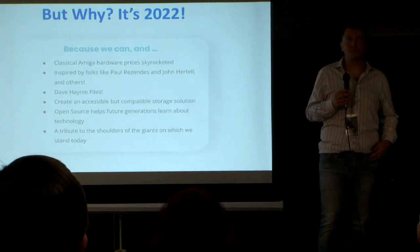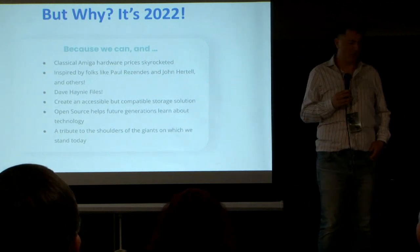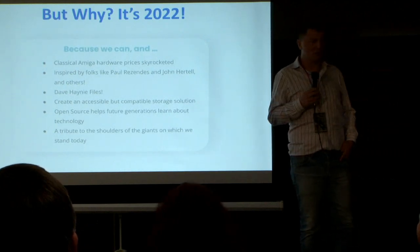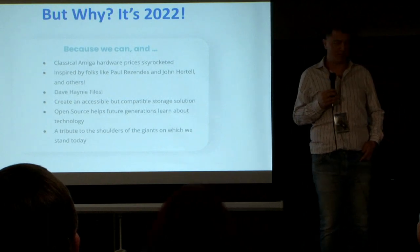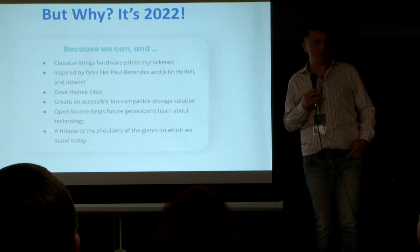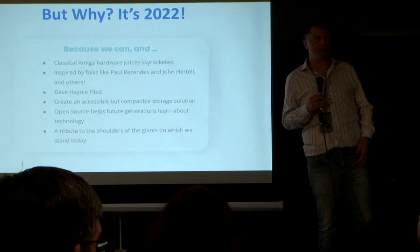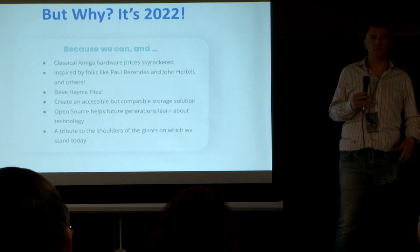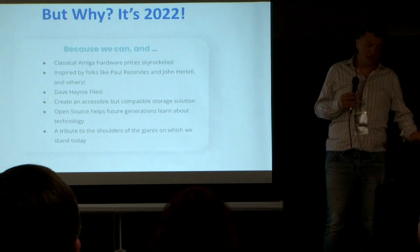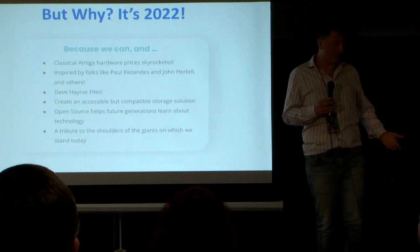On the other hand, I got pretty inspired by other folks in the Amiga community — namely Paul Rosandes and John Cartel — who worked on a number of reverse engineering Amiga products, like reverse engineering the Amiga 4000 mainboard and the Amiga 3000, bringing a lot of old machines back to life that died because the electronics went bad or the batteries or capacitors ate through the mainboards.